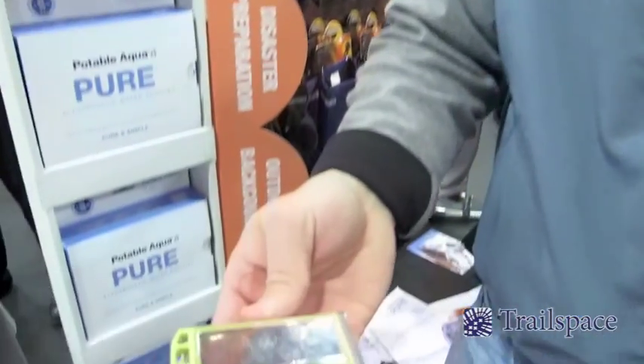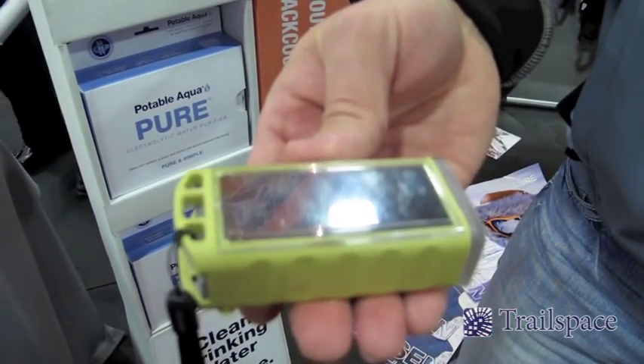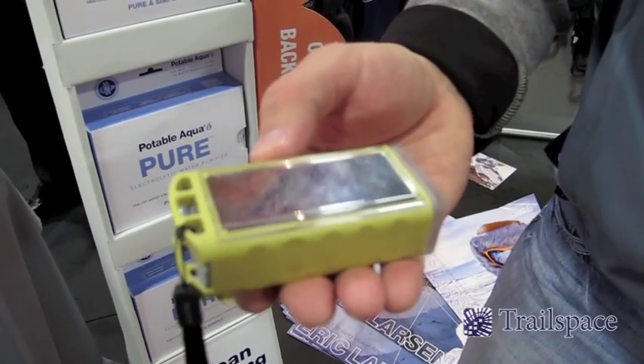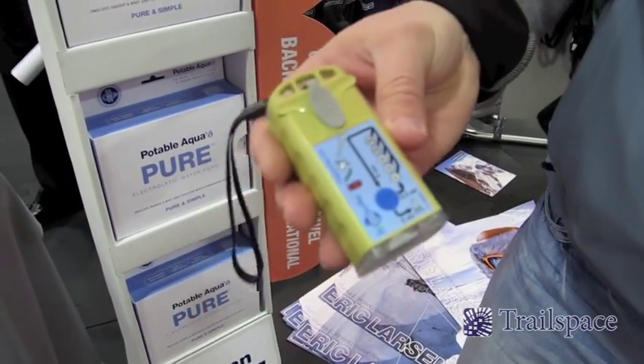It runs on a lithium-ion battery which will do up to 300 cycles per charge. If you happen to run out, you can turn it upside down — one hour of direct sunlight will give you four to six cycles, so you can continue to purify water any time you want. It's the PoloWalka Pure device.